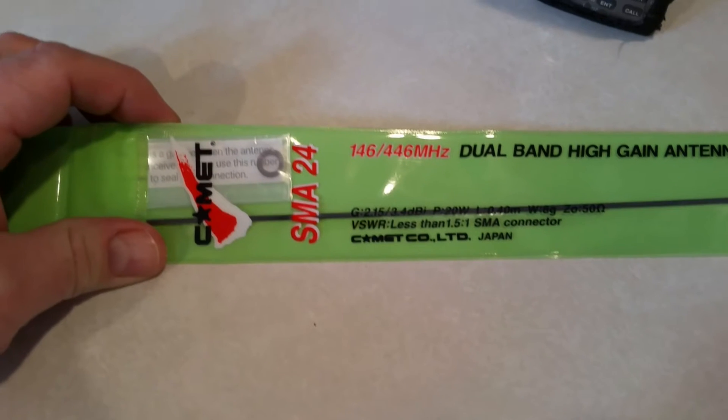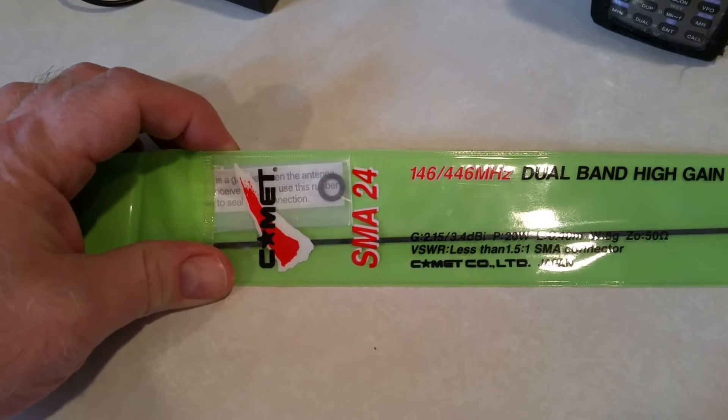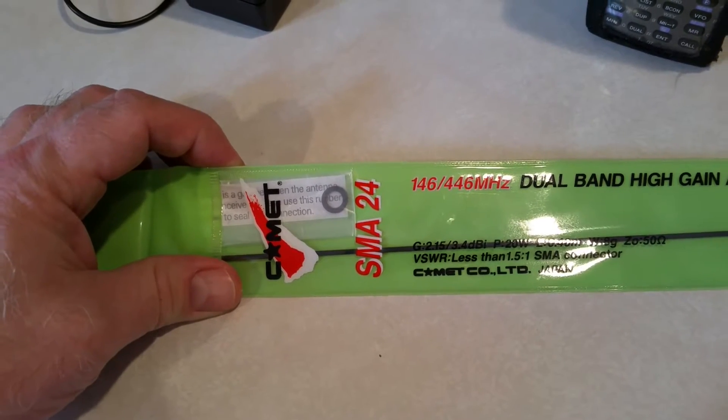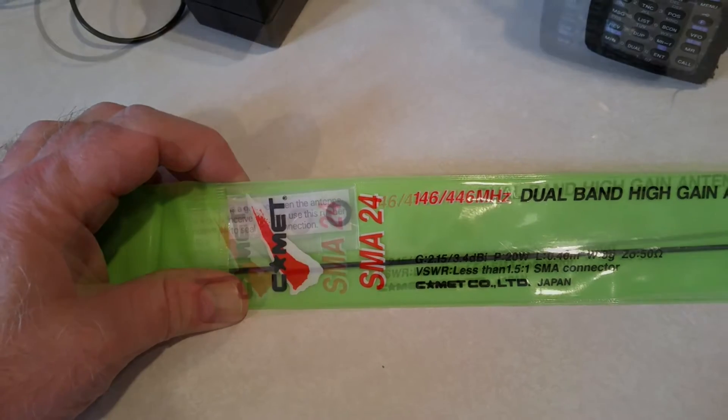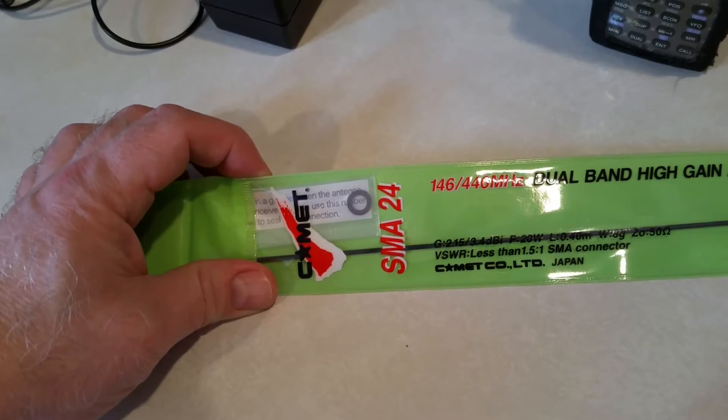It says on the package that the gain is 2.15 decibels on the 2 meter band and 3.4 decibels on the 70 centimeter band, with a VSWR of less than 1.5 to 1.